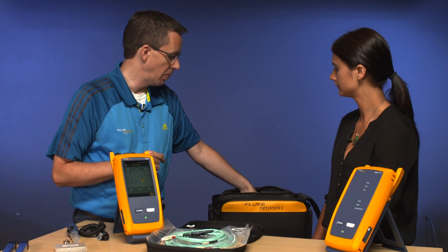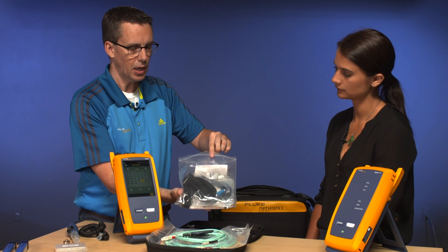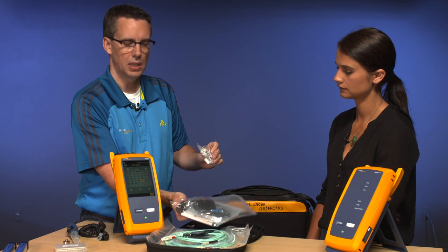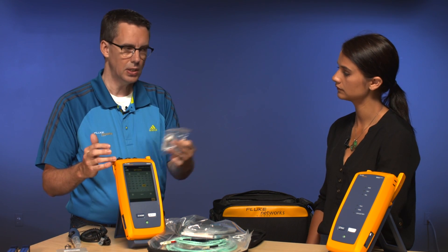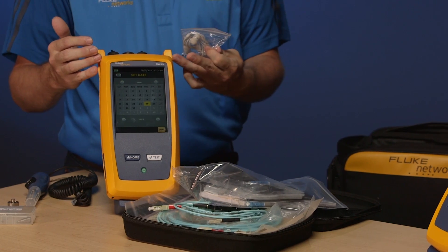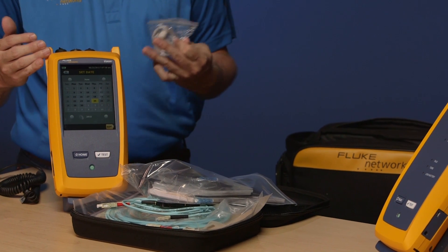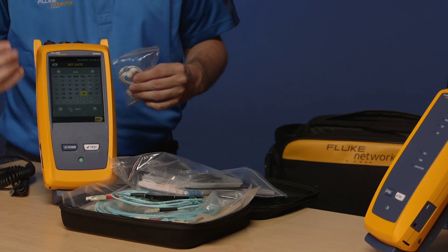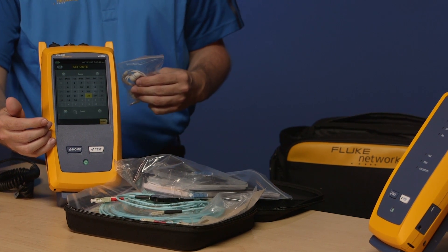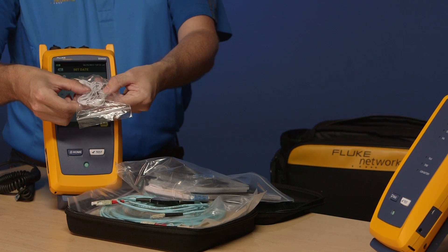One other thing to mention is the bag of accessories that come with the tester, including the headset. Just like with copper testing, if I'm connected to this tester at the far end over a fiber link, I can actually chat with Amanda at the far end. If Amanda wanted to chat with me she would press the talk button to initiate the call. On the main unit there's no talk button — you initiate the talk by pressing the button on the headset. Amanda could be 20 miles or 36 kilometers away and I'll be able to have a conversation with her.